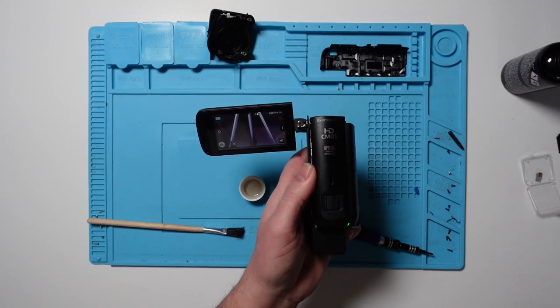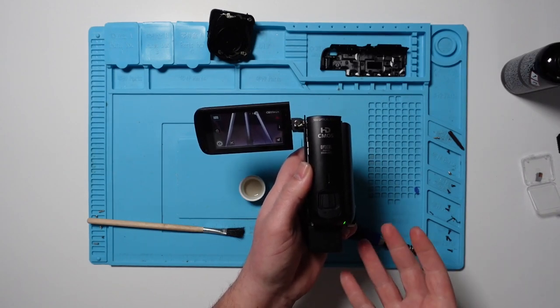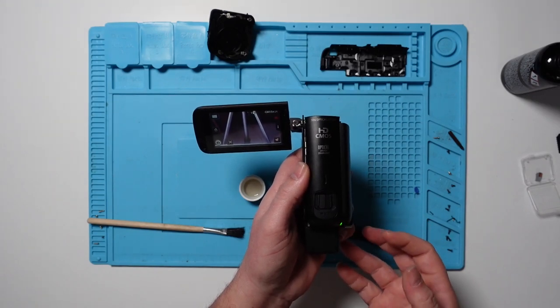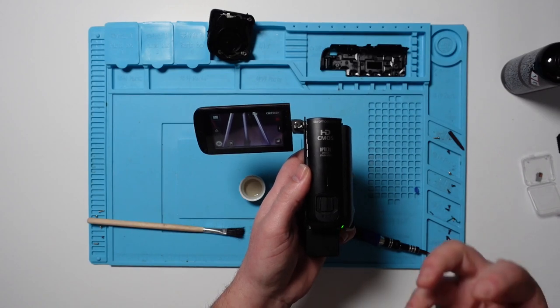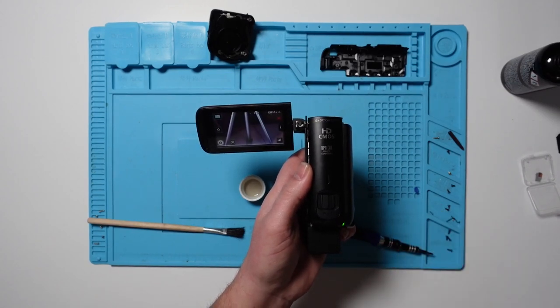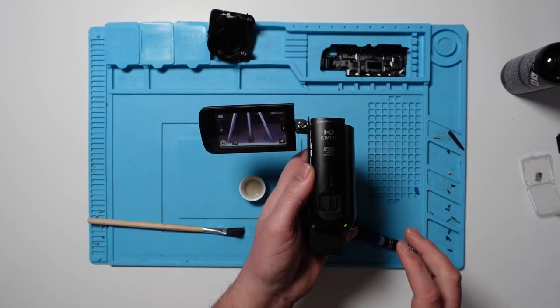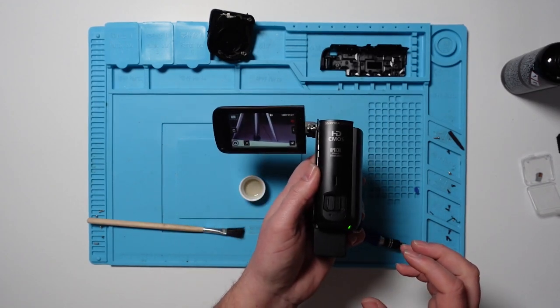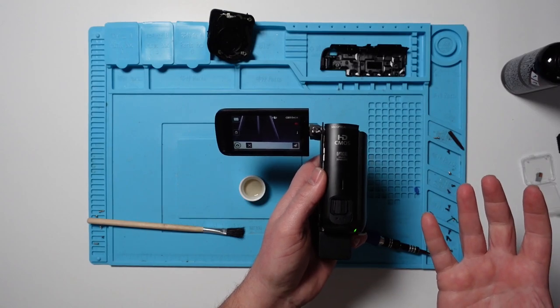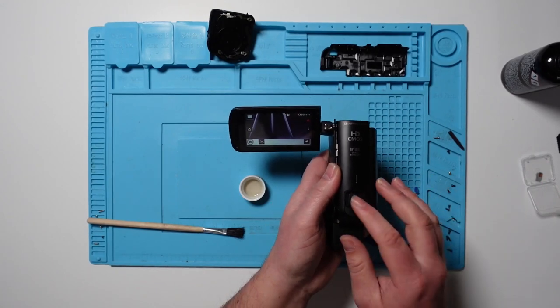I'm happy with that! I'm not 100% sure what I actually did. Maybe it just needed a clean, or maybe one of the ribbon connectors wasn't in properly. But now it's all back in and together, it does appear to be working. So I'm going to pop all this back together again now. I genuinely didn't think that would work — but happy days!